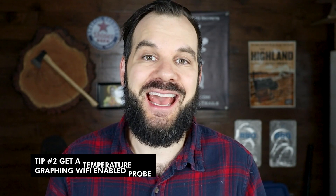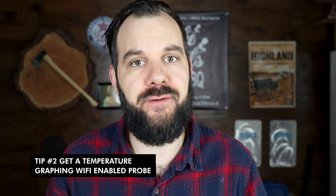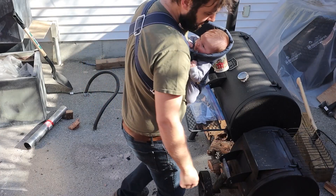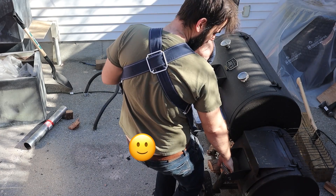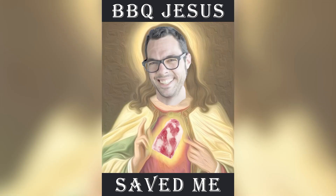Advanced tip number two is to get a Wi-Fi enabled remote probe that has a graphing function you can see on your phone. This is so important. If you're a dad like me and you don't have all day to sit by your offset smoker and babysit it, this is such an awesome tool for fire management. One key advantage is that you're measuring the temperature at grate level, right where the heat hits the meat — something that Aaron Franklin, Barbecue Jesus, recommends in his book.